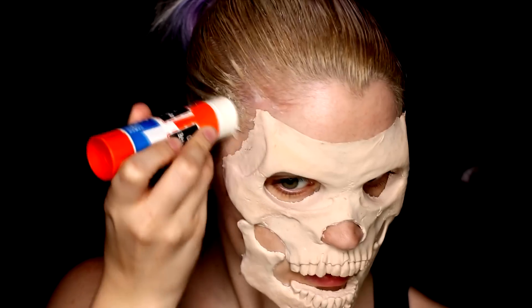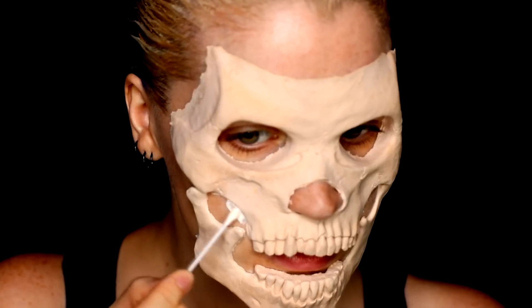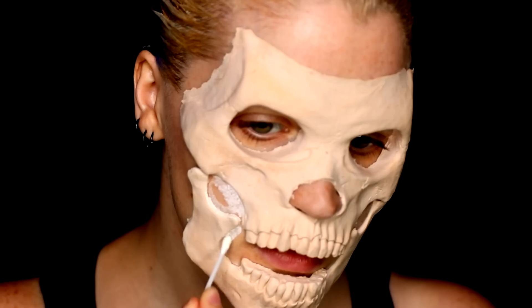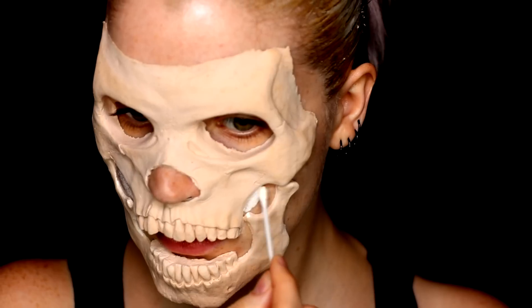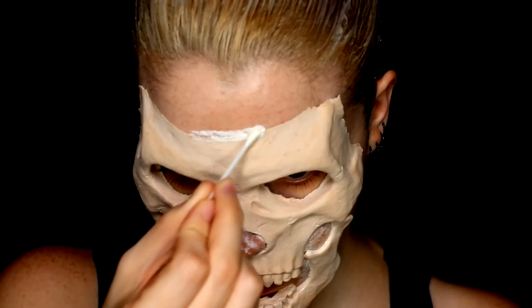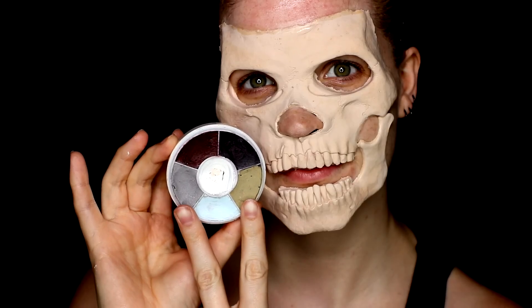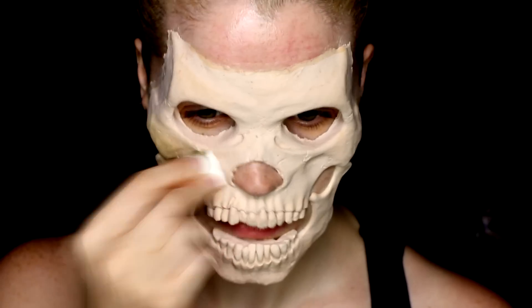If you're worried about your hairline at all, it's easy to just go over it with a glue stick and protect those hairs on both sides of your face. Then I took a little bit of liquid latex and went along the edges to help blend them in. For the forehead, I would suggest quite a few more layers if you were going to leave it this way — I just knew that later I would be adding burlap to that section. But if you add a few layers, you will blend down that thick seam line at the top.